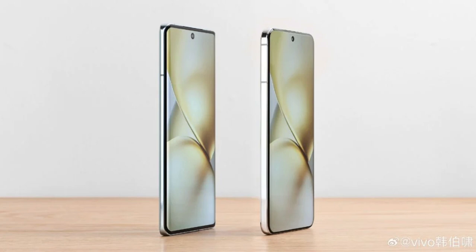The Vivo X200 is expected to launch on October 14th with other models, such as the Vivo X200 Pro, Vivo X200 Pro Mini, and Vivo X200 Pro Satellite Communication version.